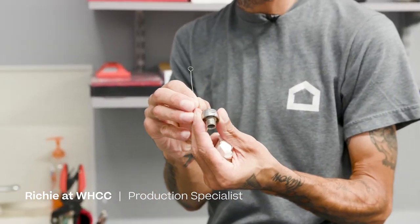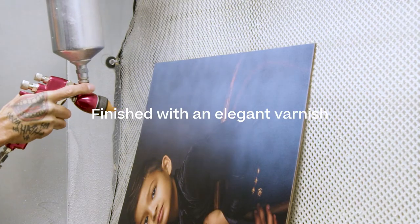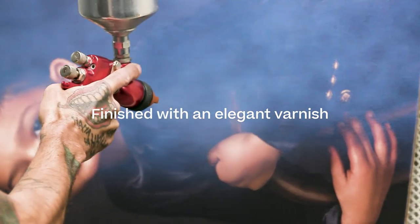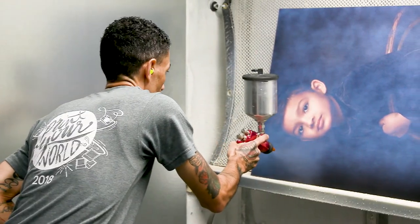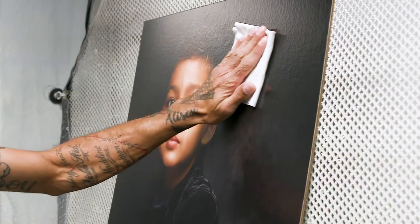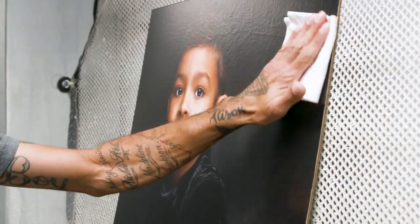At White House we like to send out a great finish. In the past 11 years working with Richie, I consider him to be someone who is very detail-oriented and has honestly become recognizable to me as one of the best at what he does for his product line in the entire country.